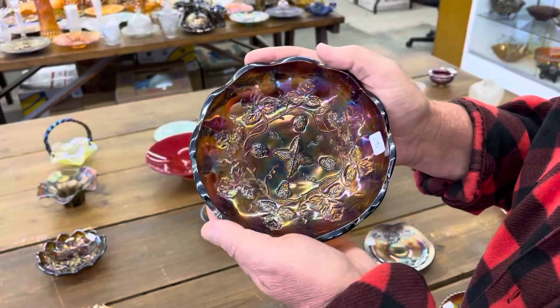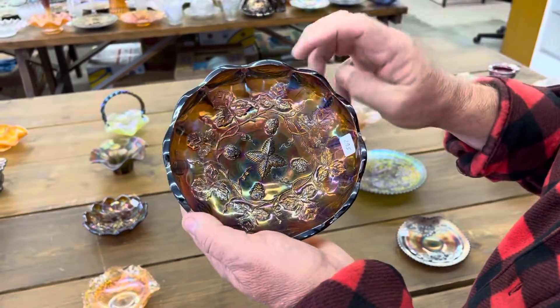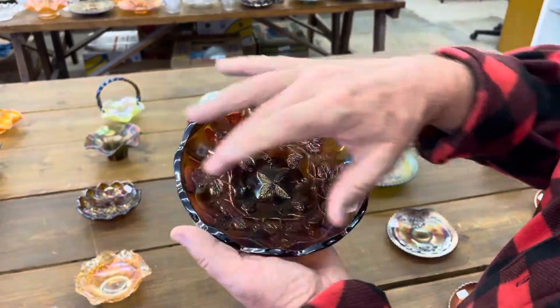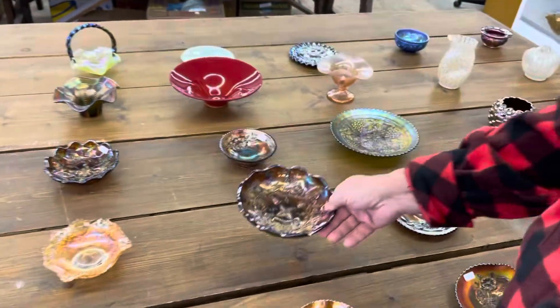This is a strawberry wreath variant — excuse me, strawberry wreath variant — in amethyst. This is a seven-inch size, a little bigger size bowl. It's not a sauce.